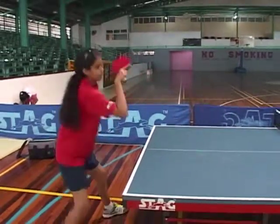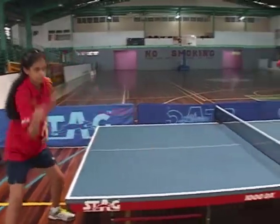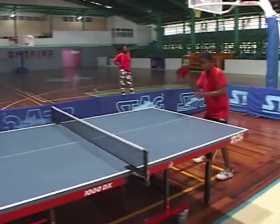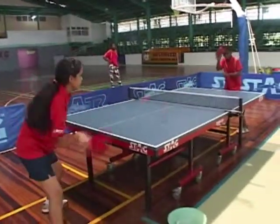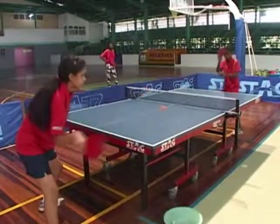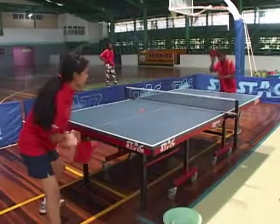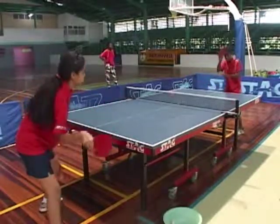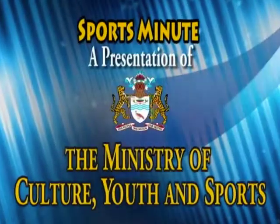This is down to up and the forehand drive is also the basic for the forehand topspin.